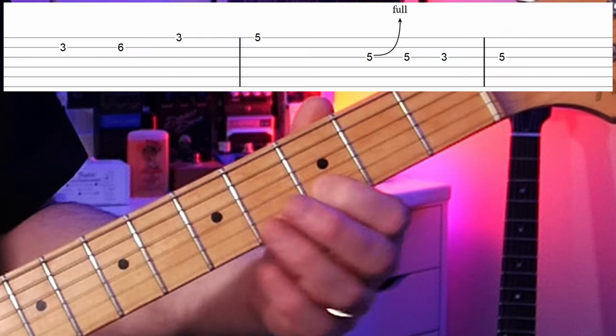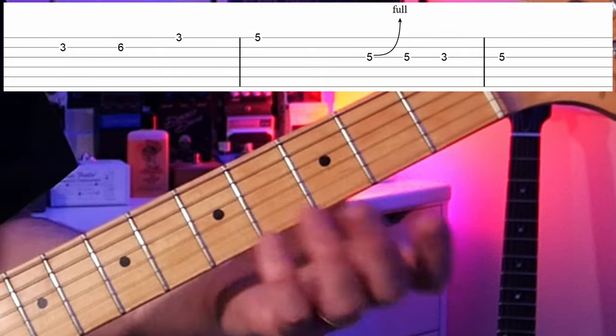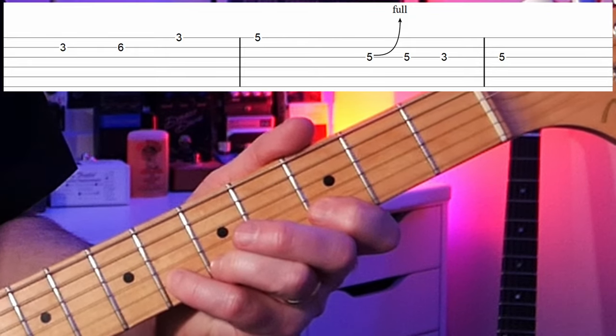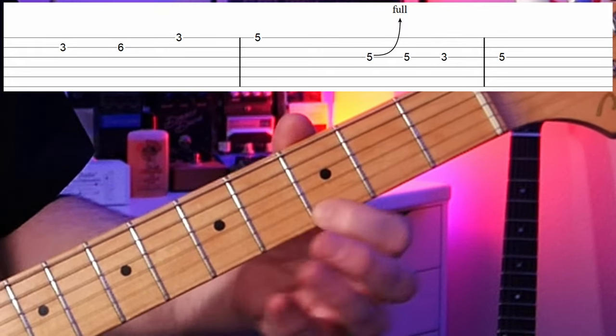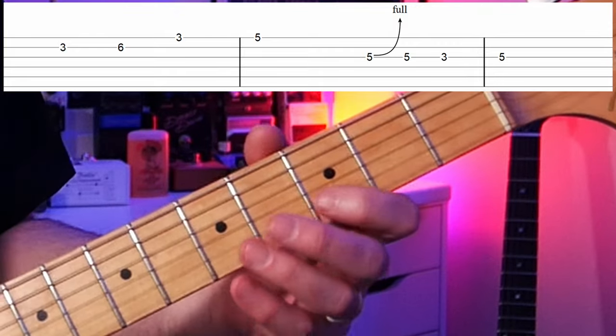In lick number four we have something very different, and you should really pay attention to this especially as a beginner. We're going to start with our first finger on the third fret of the B string — that is our D note, the fifth degree of the scale. Then we play the next note up in the scale pattern: the sixth fret, which is our F, the flat seventh. Then we go to the G note, our strong note. But instead of continuing up the scale with your fourth finger on the sixth fret, that's not what's written here.